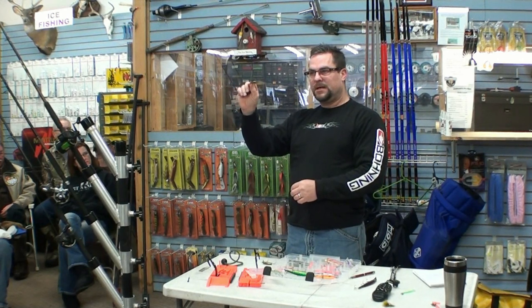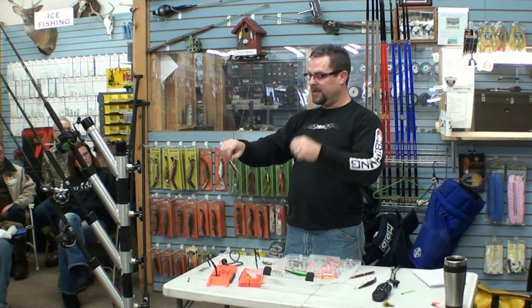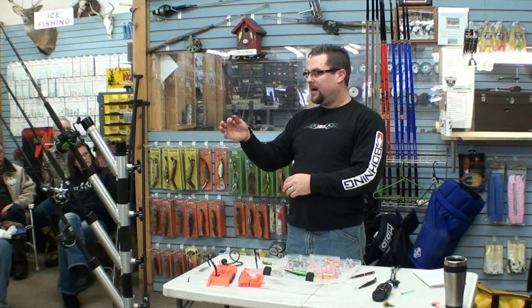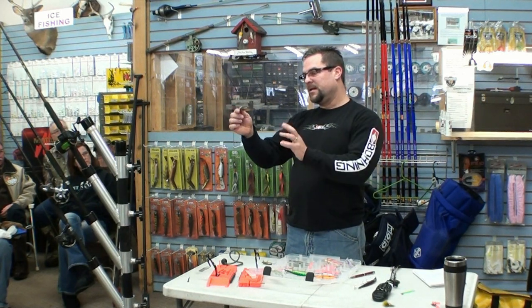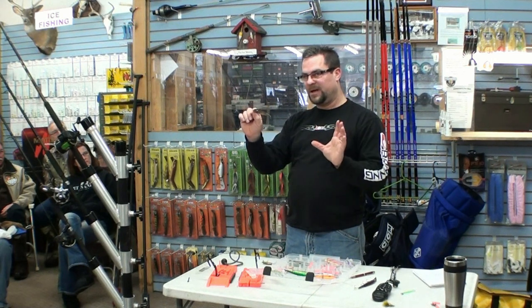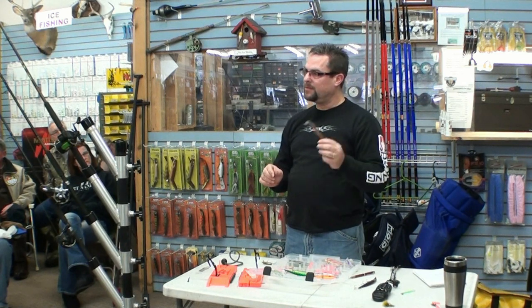I do cut the front hook off of my three-hook bombers. I don't do that with Rapalas - the Rapalas are a little bit too sensitive on the wobble. But I do that on these and on my pirates. I take the front hook off - no other reason, it's just another hook that gets screwed up in the net. If you're netting these fish, especially coho, they spin. By using just two hooks instead of three hooks, I still get very good hooksets. I don't really lose any fish, and it's a lot easier to get out of the net.